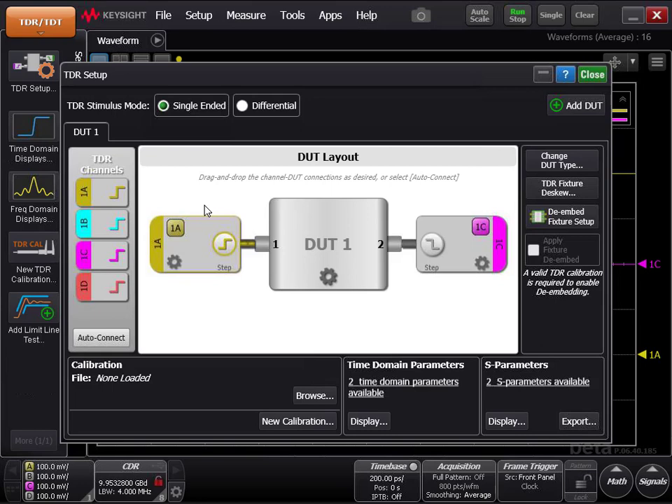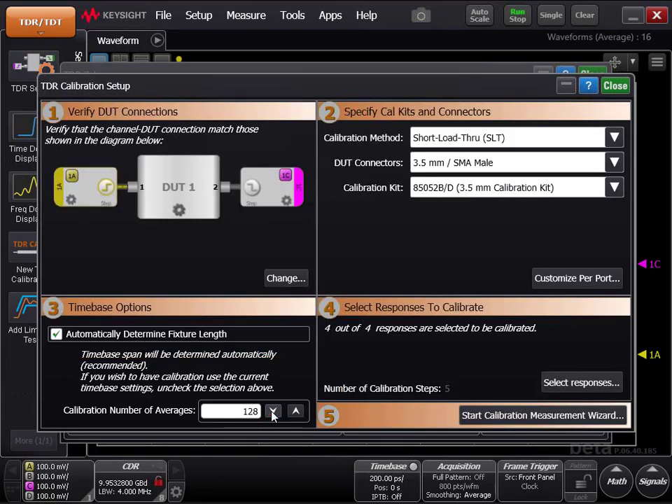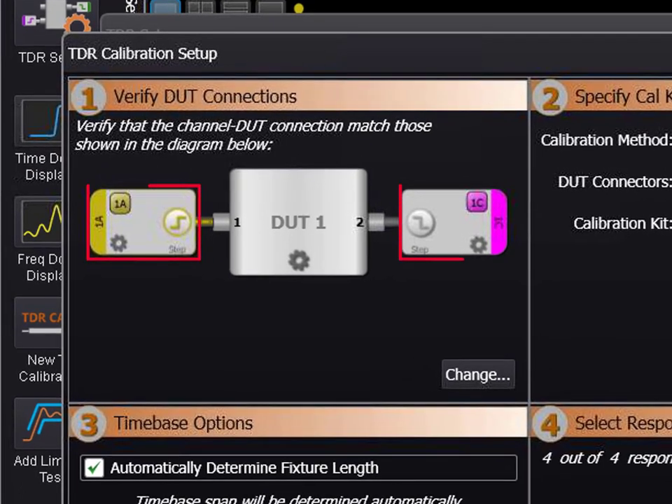The DUT layout has changed to a DUT with only two channels connected. In the calibration area, click New Calibration. Note the names of the channels: 1A and 1C.